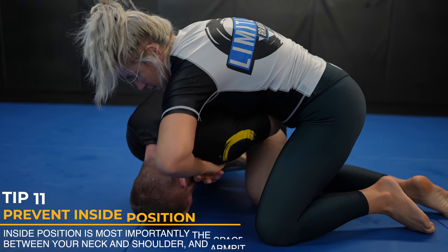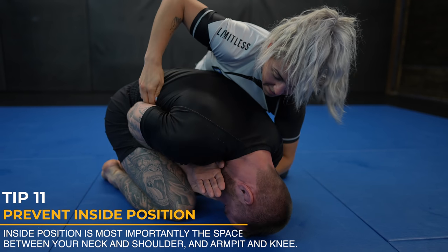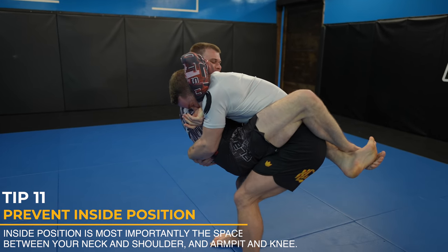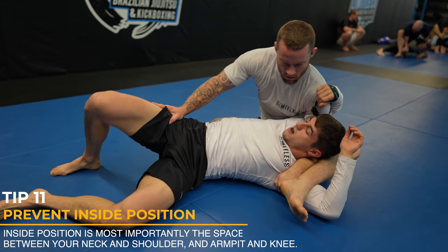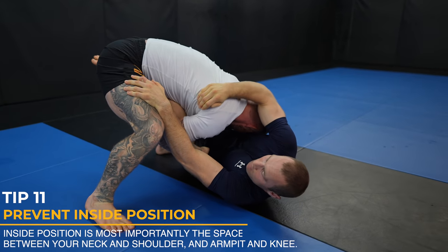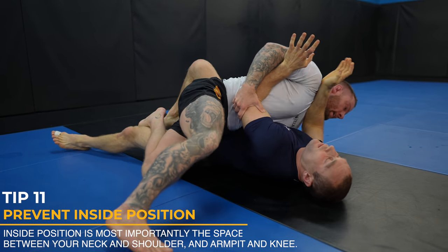Inside position is most importantly the space between your armpit to your knee and your shoulder to your neck — but really it's your arms and legs too. We cannot let people have control of these spaces. Defending turtle is a great example: if my opponent gains inside position, they can attack chokes and back takes. How do I defend a guillotine attempt? I keep my shoulder glued to my neck, which stops my opponent from getting under my neck and taking inside position. My one leg takes inside position between my opponent's shoulder and neck, and the other leg between the armpit and the knee — acquiring inside position is what led to the arm bar. Here I have inside position with my head and now an underhook. Once I get past my opponent's knee shield, I have inside position with my knee, which leads to the knee slide pass.